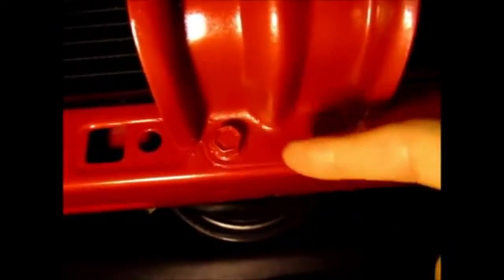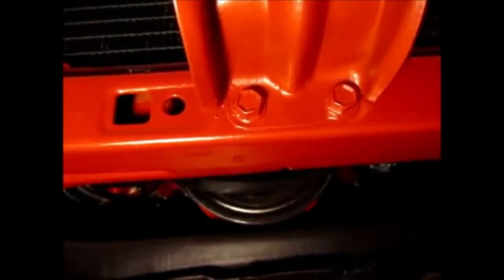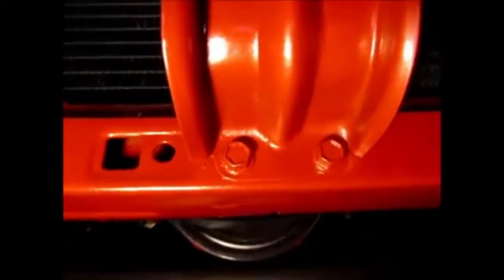I decided I'm going to be using this bolt and attach it to the shroud. As you can see, there's the shroud. I'm going to make a simple bracket to attach it in the center. And that's the plan for the bottom half.